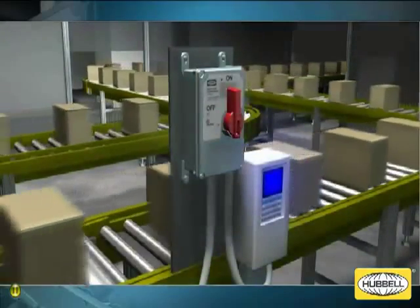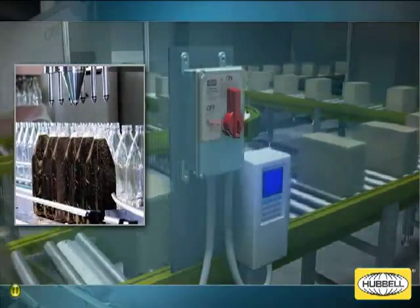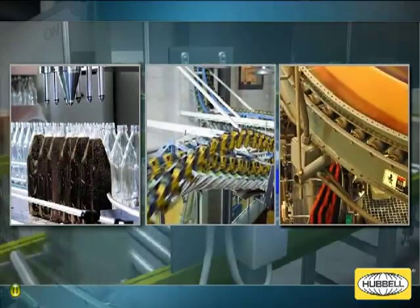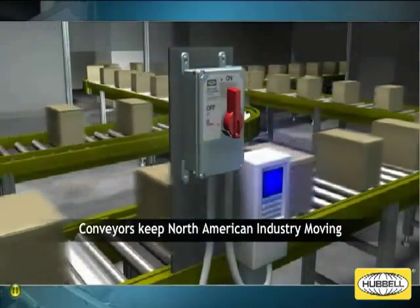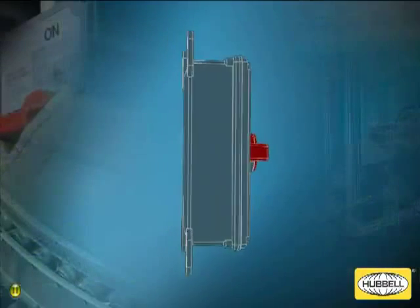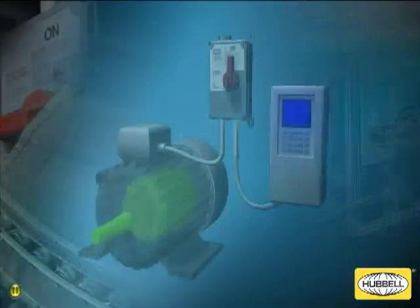Conveyor systems are widely used in a variety of manufacturing environments, from food packaging and bottling, to automotive, printing, and pharmaceutical facilities. In fact, conveyor systems are what keep North American industries moving. Hubbell's new circuit lock motor disconnect switches, designed for use with variable frequency drives, are a must-have for today's conveyor systems.